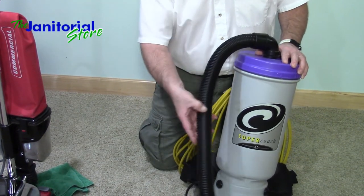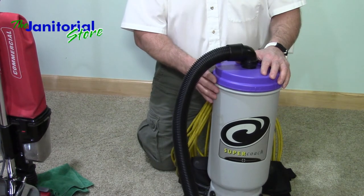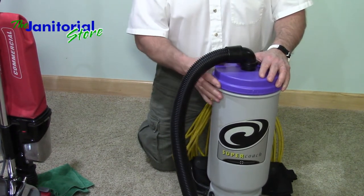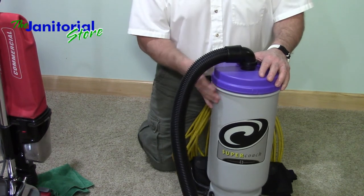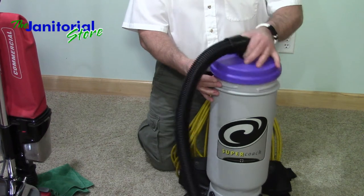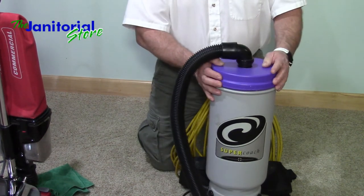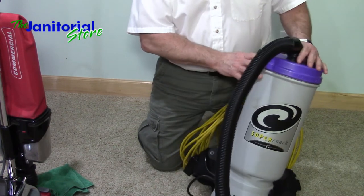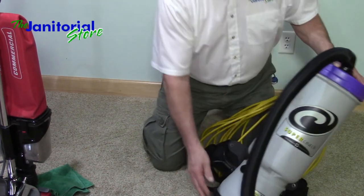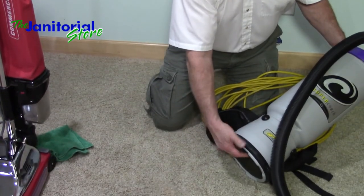One of the things I always do is check my bags before I use the backpack to make sure it's ready to go. I don't want to be in the middle of vacuuming a few thousand square feet and have to stop to dump my bag. It's very simple — you generally just take off the lid and so forth. We've actually done full videos on how to change your filters and clean a backpack. One thing you have to remember is to change these filters and watch the filters on the bottom.